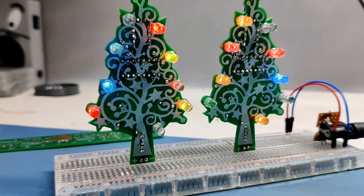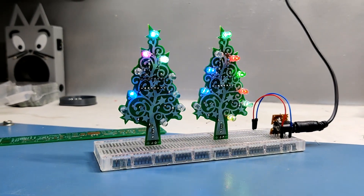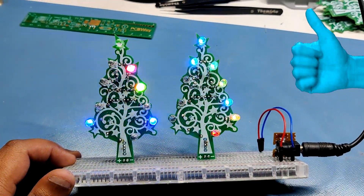This was the result of today's build. Leave a comment if you need any help with this project. Thanks for watching, and I'll be back with another project soon. Peace out.